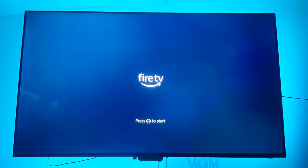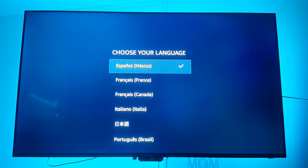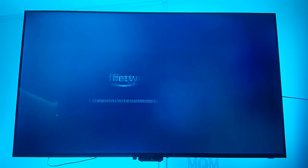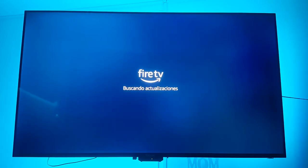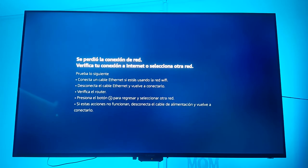So we go ahead and restart the device, press start, and continue with the setup where we left off. We pick Mexican Spanish again and now the Fire TV does not show any warnings. It says the device is connected successfully to a wireless network and is downloading the latest software — which was a little odd at first, because we had not told the Fire TV our Wi-Fi connection or password.